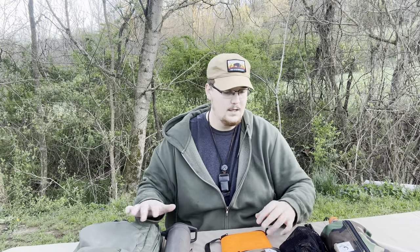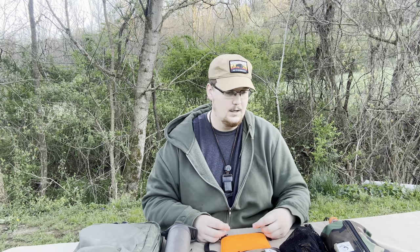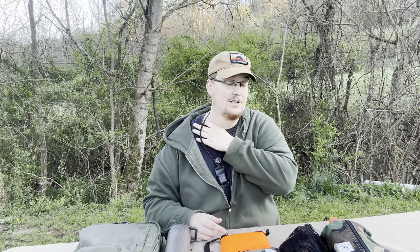This is not a pack loadout by any means. This is just different products that I've been using, that I really like and have gone to using exclusively now.